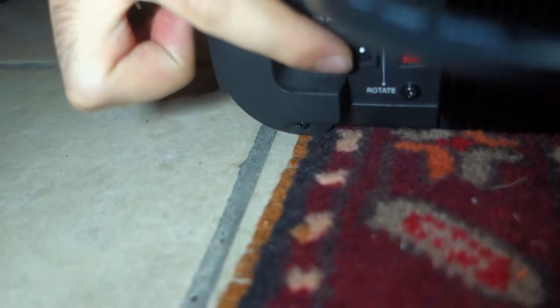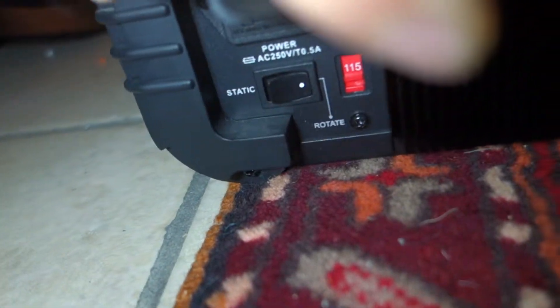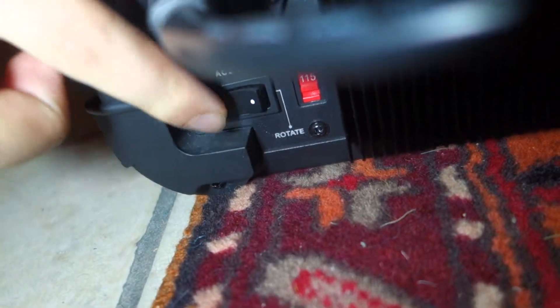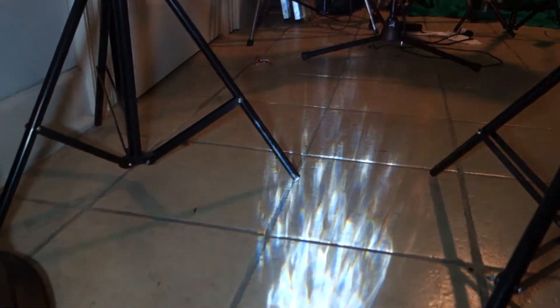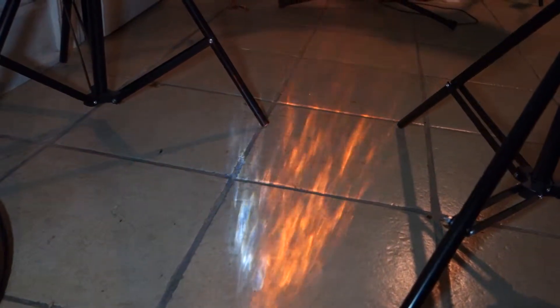All you've got to do is switch this button from rotate to static and it stops wherever you had it set. So here it was at a white color and it looks like it was about to turn orange, and it just stopped it. So you can set it to whatever color you want by letting it rotate and then stopping it.